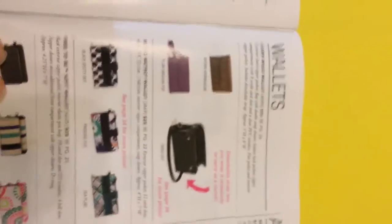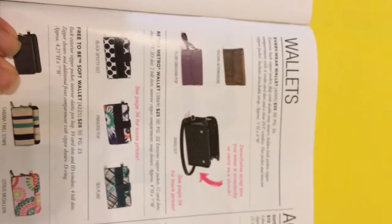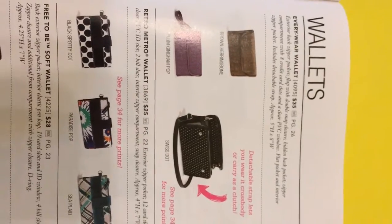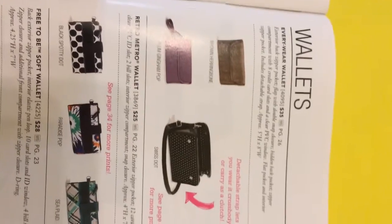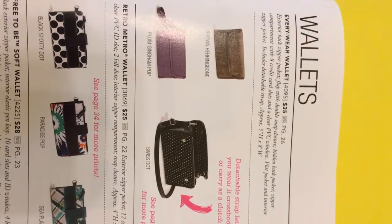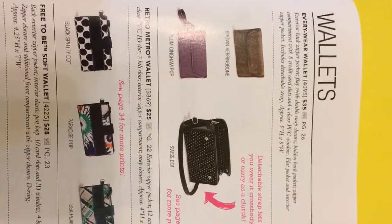Good evening, this is Rhonda. I am a 31 consultant and this is a quick video for Carol Ann's Facebook party. She was interested in the everywhere wallet, so I just wanted to do a quick video and show you what it looks like on the inside. As you can see, I'm looking at the catalog and these are the fabric options that it comes in. It's $35.